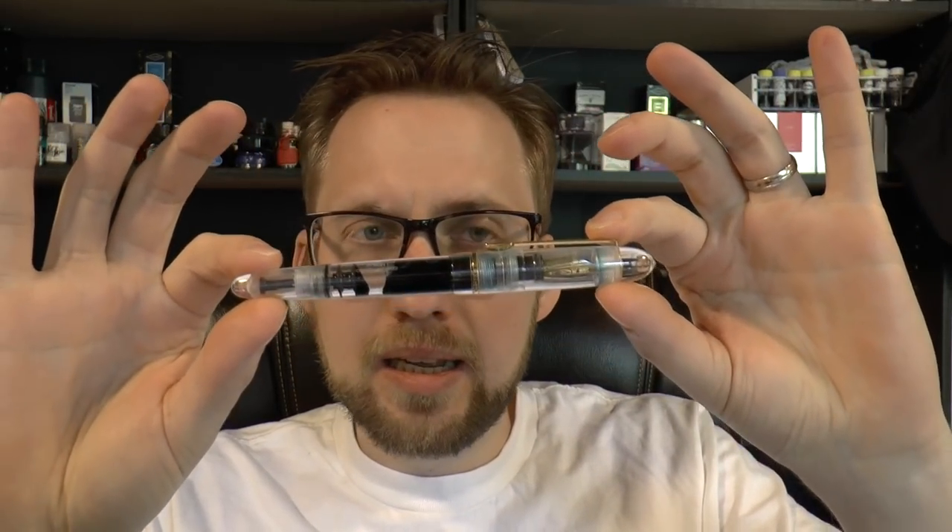One thing I really appreciate about Edison is that they have a lifelong warranty, and I have definitely needed that — partially because of me and partially because of other things. I have made use of it twice. It was a very pleasant experience and you really feel like you are taken care of. Not every company does that. More and more pen companies are pushing down their warranties to five years, three years, a year — with Edison it's lifelong.